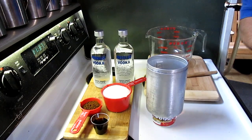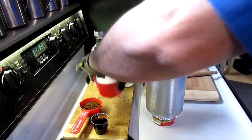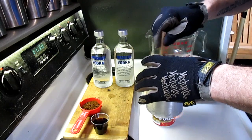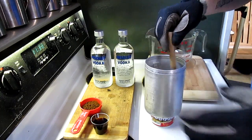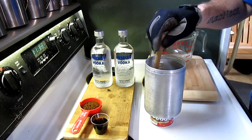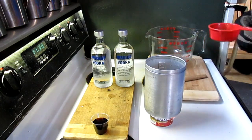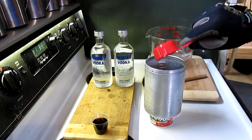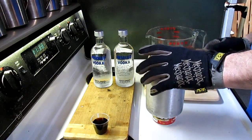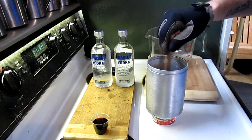You've got to be careful when boiling this that it doesn't boil over — especially once you put the coffee in — so have something with high sides. I boil mine because it makes the base a bit thicker. You can also just do it with hot water right out of the kettle if you want. I'm also going to put my coffee in now. Boiling also kills any bacteria in the base, so when you bottle it or store it, it'll last a lot longer.